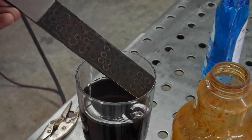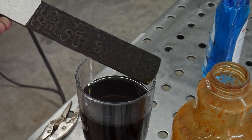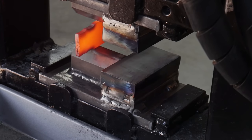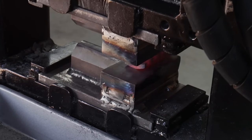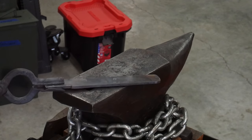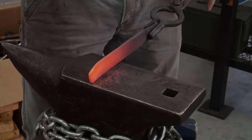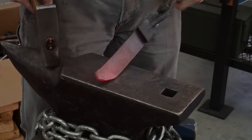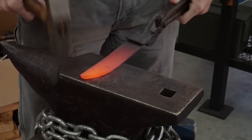With all that being said, the raindrop pattern did turn out looking pretty good. Now that we have our steel sorted out I'm going to attempt to forge out my blade. My forging skills have a long way to come and I think it's very apparent with this footage. I've watched a ton of instructional videos on forging knives but no amount of research is a substitute for getting in the shop and hammering out some blades.